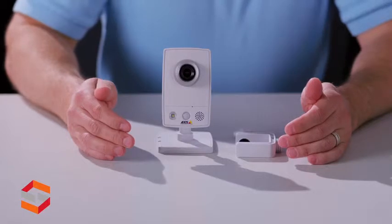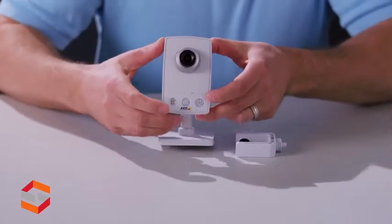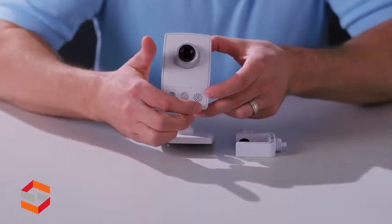The AXS M1054 comes with a fixed 2.8mm lens, white light LED, and PIR motion sensor, speaker, and microphone.